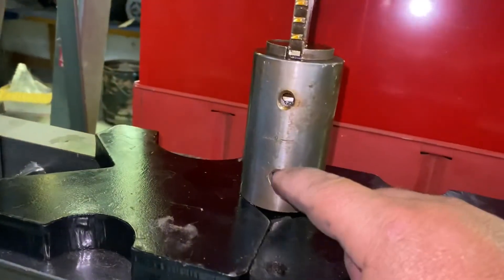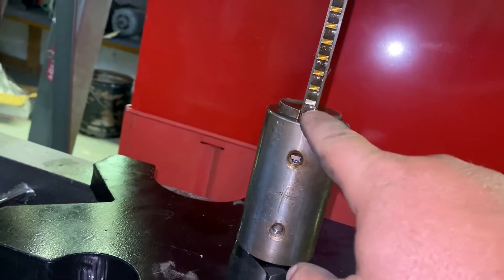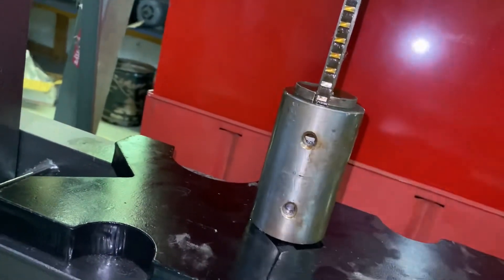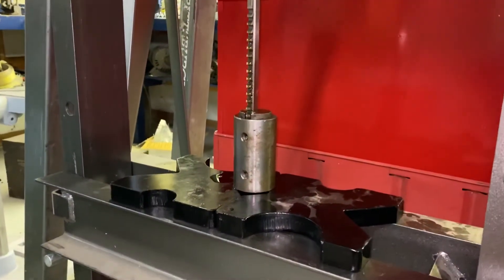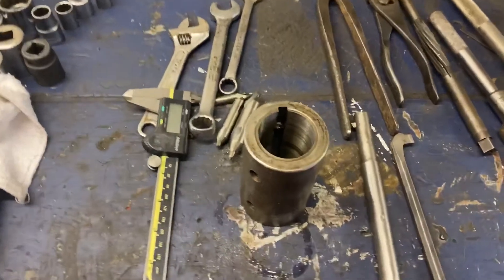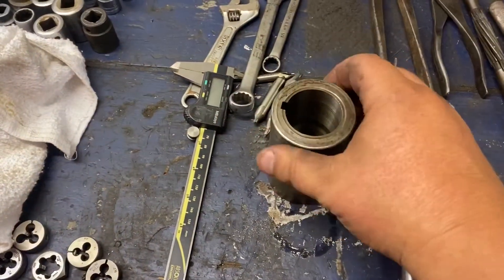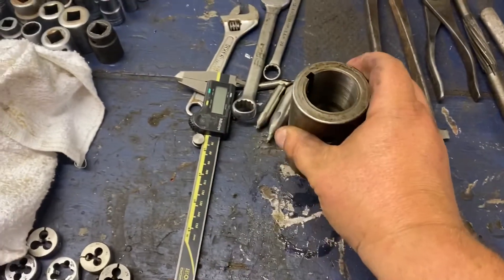And how I lined this is I spun the bushing until I could see the holes — see the keyway. And that'll be good enough for what this is. So I'll get this broached and I'll bring you back. We got our keyway in there and it is lined up with the threads. That piece is good to go.